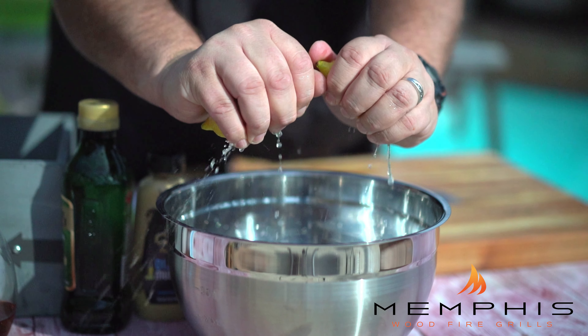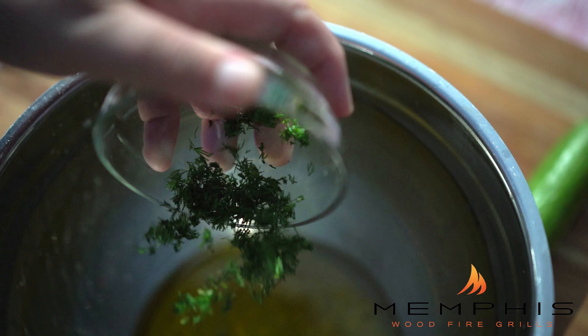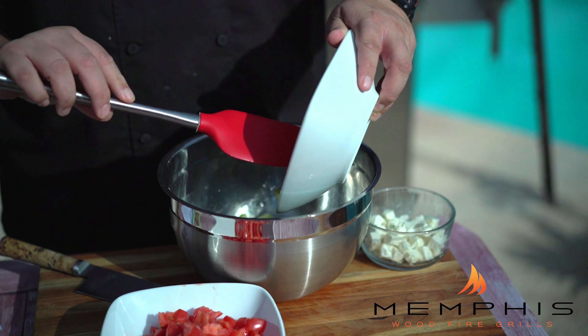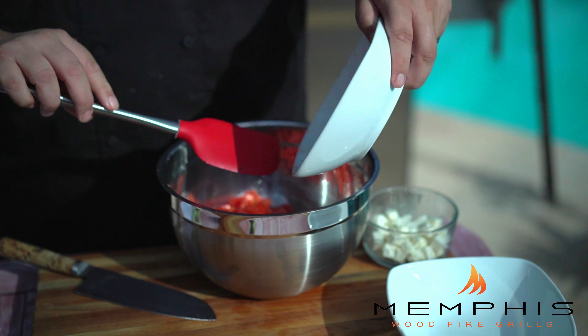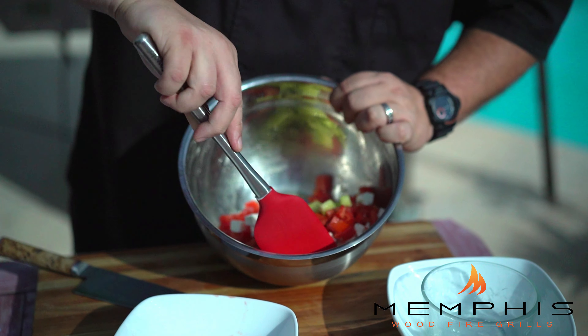Now it's time to make the feta salad. First, half a lemon and squeeze the juice into a mixing bowl. Whisk the lemon juice together with the olive oil, the mustard, the agave nectar, and some chopped dill until thoroughly mixed. Next, peel the Persian cucumbers, cube them, and mix them with the chopped tomatoes and feta cheese together with the vinaigrette. Toss gently, season with a little salt and pepper, and refrigerate for at least an hour before serving.